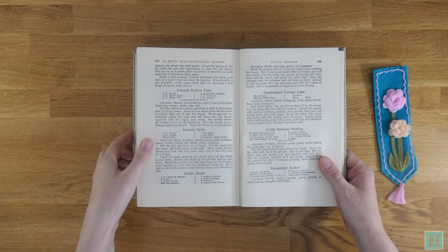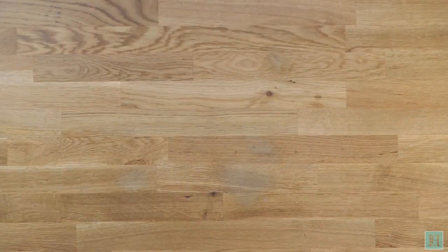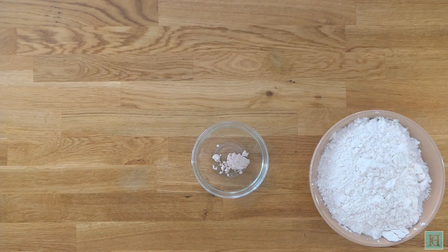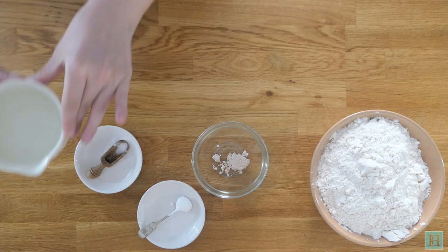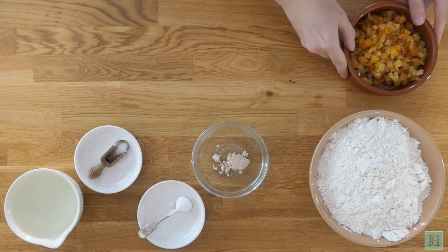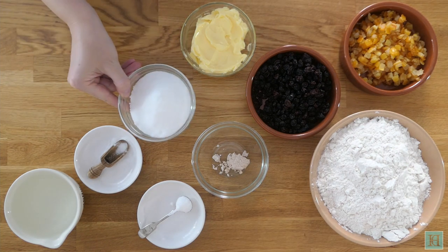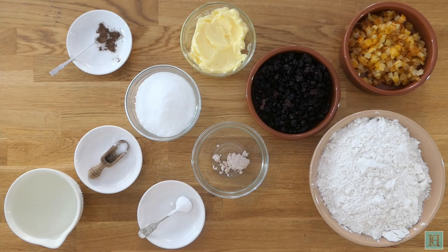You get about 10 slices of cake out of this recipe. To make the dough you'll need 14 ounces, that's 400 grams of strong white flour, a quarter of an ounce or 7 grams of fresh yeast, a quarter of a teaspoonful of sugar, a quarter of a teaspoonful of salt, and 213 millilitres of tepid water. You'll also need a quarter of a pound, that's 113 grams each of mixed peel, currants, butter, and caster sugar, a quarter of a teaspoonful of allspice, and saffron.